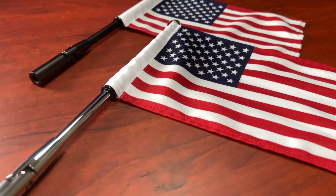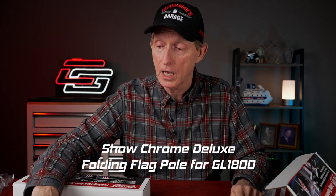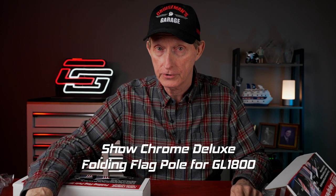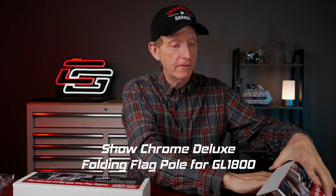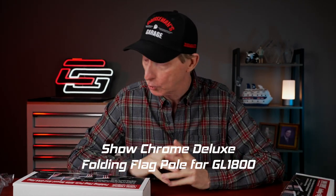These are available very shortly for the 2021; I think the other ones are already available, and the 2021-plus version will be available in a week or so. Anybody that sells Big Bike Parts or Show Chrome products — most of your local Honda dealers will be selling these too. You'll want to search for 'Show Chrome Deluxe Folding Flagpole for GL-1800' and you should find these. They look really cool — let me know in the comments if you're a flagpole person.